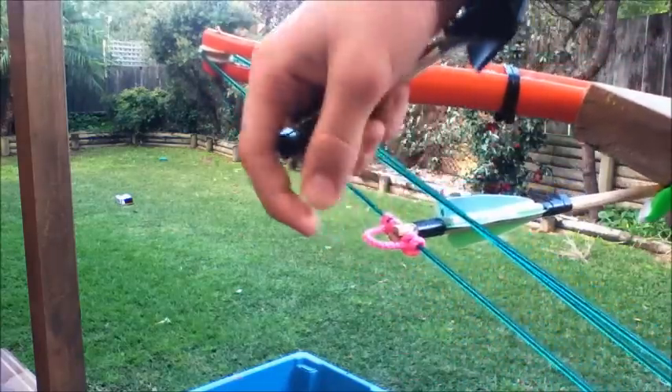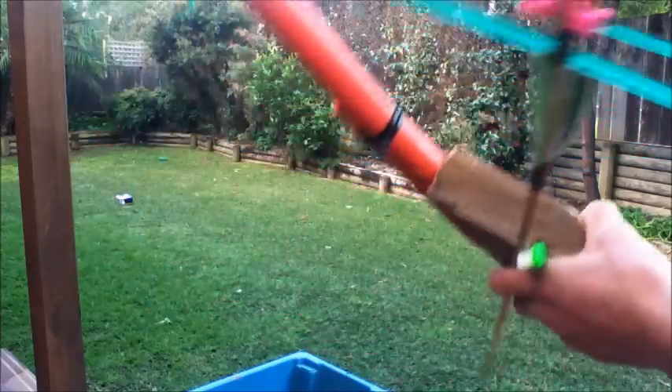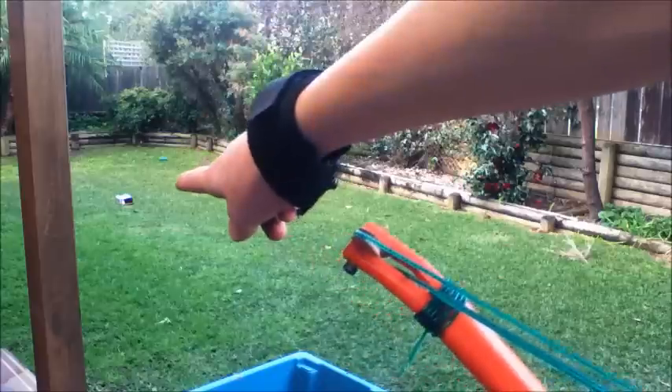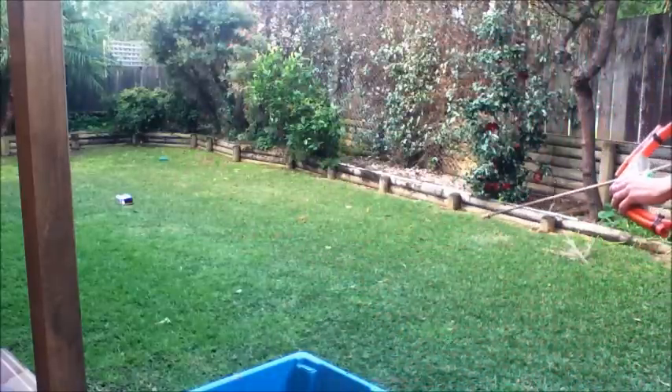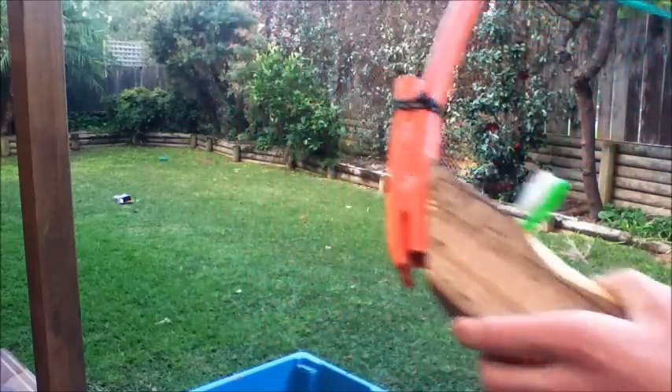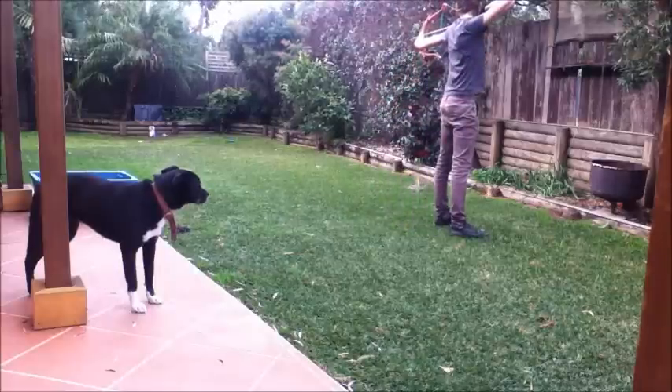I've added a little D-loop from some string I had lying around so that I can shoot it with an archery release. I'm going to aim for that box over there. As you can see it's very easy to aim with. This is what happens when you miss your target and it goes straight into a hard wooden fence — the arrow penetrated extremely far in there and did some major damage. That's the power of this little bow.